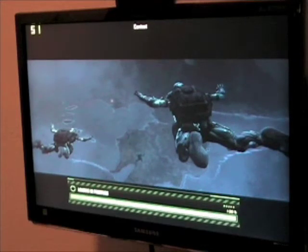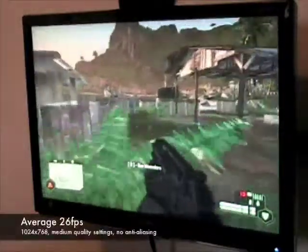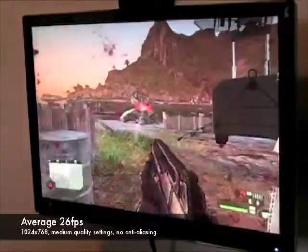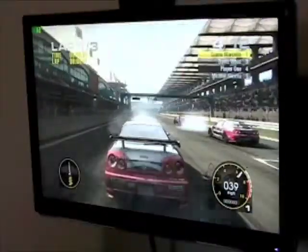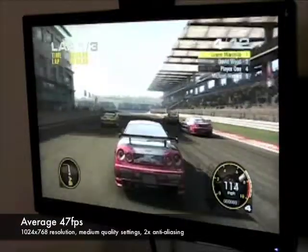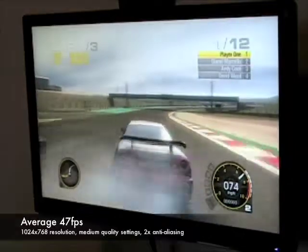We'll be demonstrating the performance of the card using the games Crysis and Grid. In a demanding game such as Crysis, you can expect around 26 frames per second at a resolution of 1024x768 with medium quality settings and no anti-aliasing. In a game such as Grid, you can expect around 47 frames per second at a resolution of 1024x768 with medium quality settings and two times anti-aliasing.